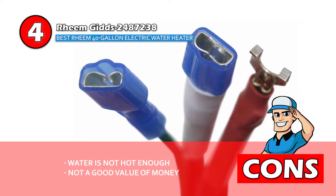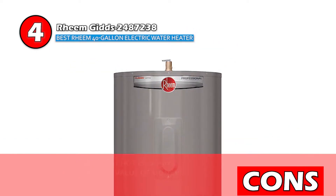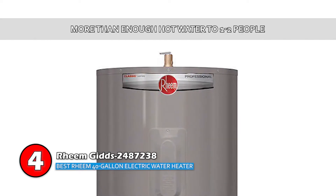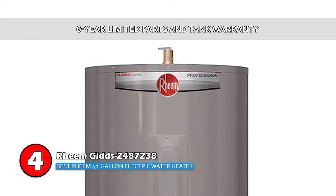However, the water is not hot enough for some, and it does not provide a good value for money. Bottom line: it's the Best Rheem 40 Gallon Electric Water Heater, it provides more than enough hot water for 1-2 people, and it comes with a 6-year limited parts and tank warranty.